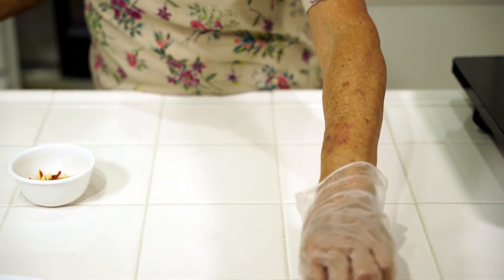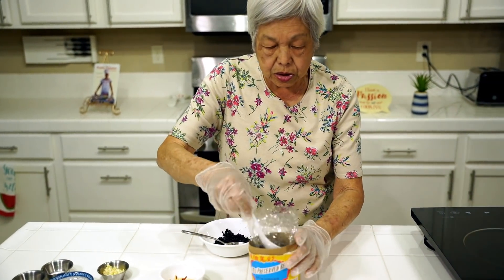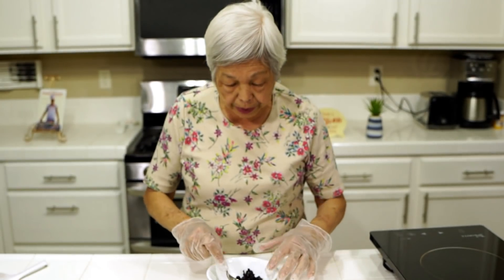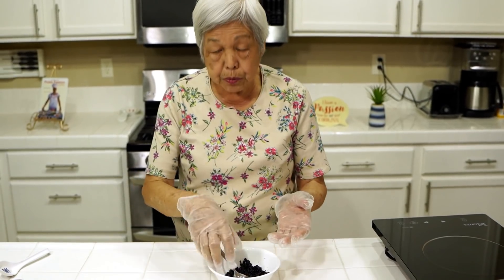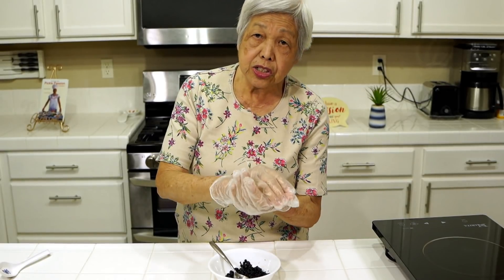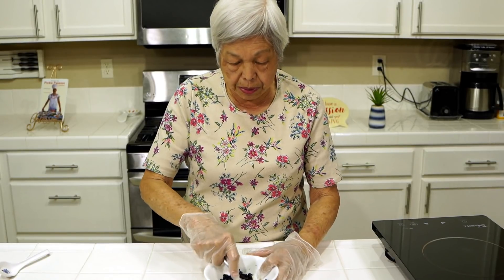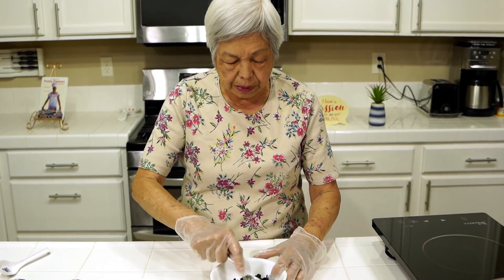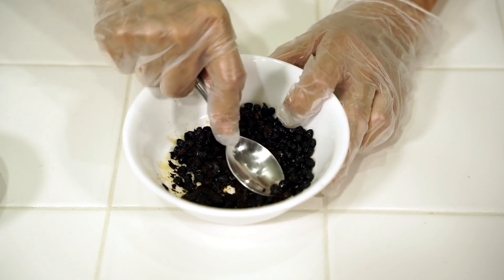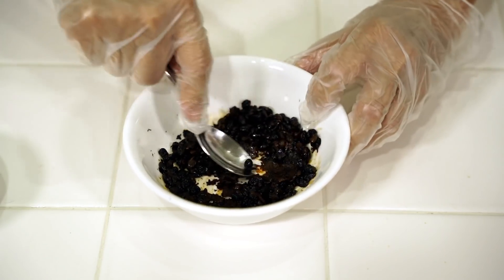The other ingredient I have is black beans — salted fermented black beans — which come in a container like this. I've put some water in and swished it around to get rid of a lot of the salt, then drained it using a strainer into a bowl. Now I'm going to mash them a little bit. Some people chop them all up, but I like to have the taste of the beans so I don't smash them too much — just enough to release some of the black bean flavor.